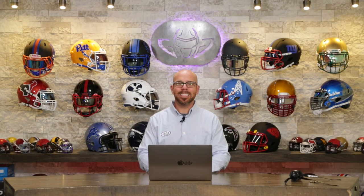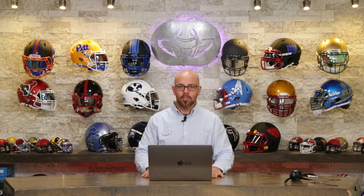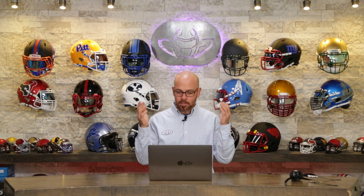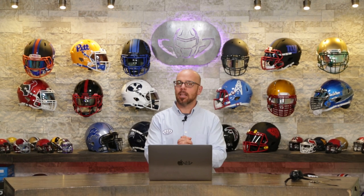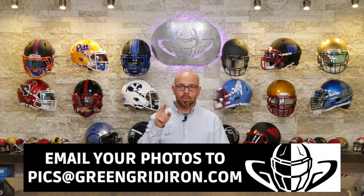Welcome back to the Heads Up Show. This is episode 86 of We Want to See Your Helmets. I really do want to see your helmets — I'm going to try to do more of these. It's getting to be springtime and it's busy. Email the best pictures you can of your helmets to pics@greengridiron.com or just tag us on your favorite source of social media.